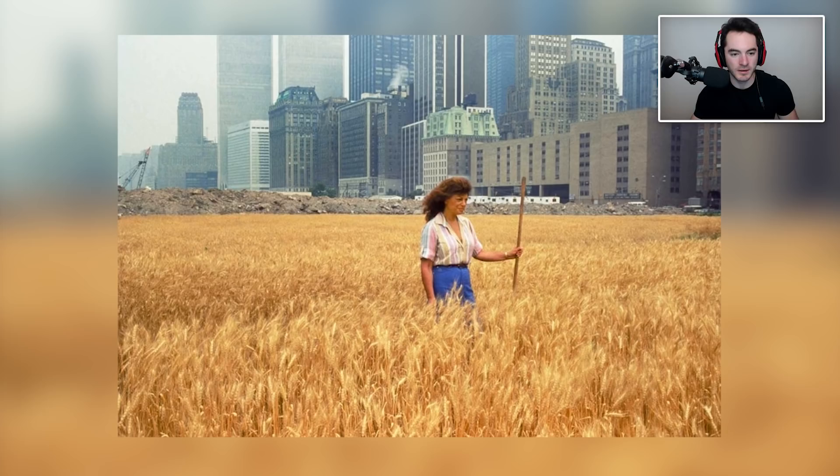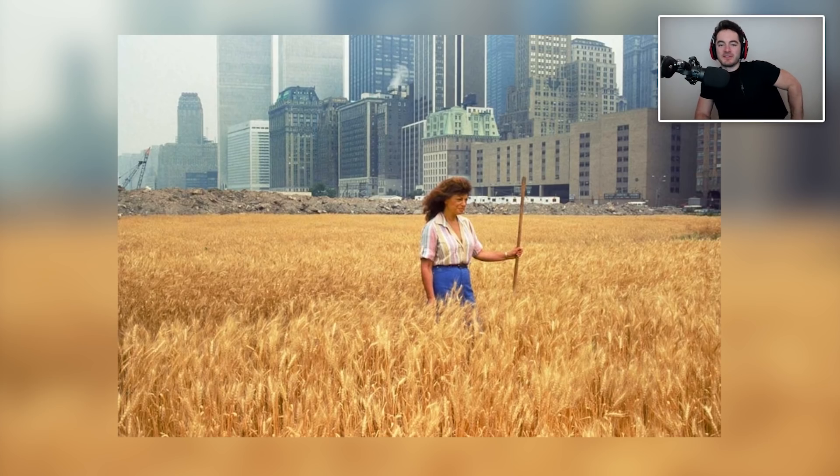In 1982, Agnes Denes cultivated, grew, and harvested a two-acre wheat field in downtown Manhattan. Did she own this? Because if she owned that, that is a very valuable piece of land — very, very valuable. Each plot where that wheat exists is probably like a thousand bucks worth of soil real estate for every single one of those wheat stalks popping out of the ground. Frickin' Manhattan prices — I can't imagine just a plot of land in Manhattan devoted to wheat agriculture.